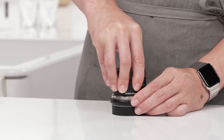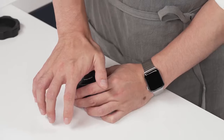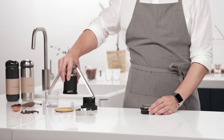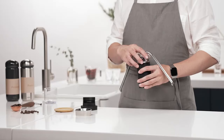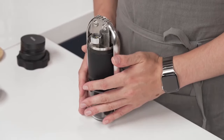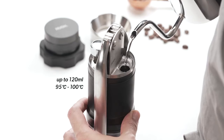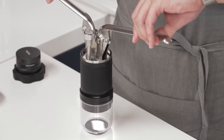Add coffee grounds to the basket and tamp. Fill the chamber with hot water. Slowly lift the levers and firmly press down.